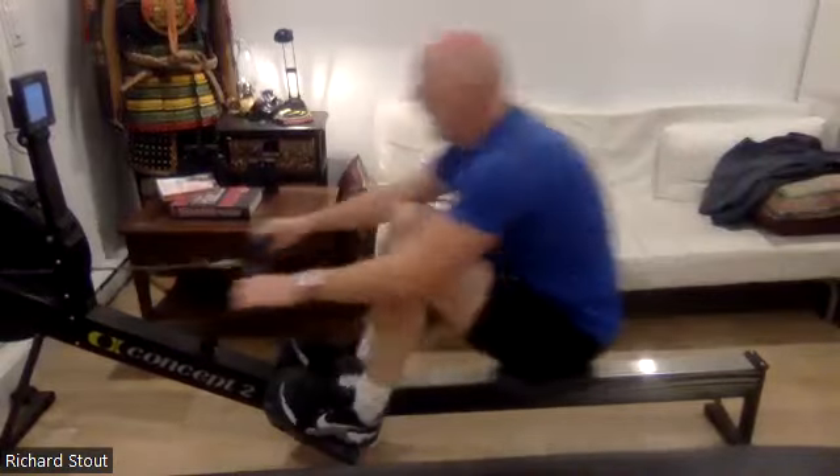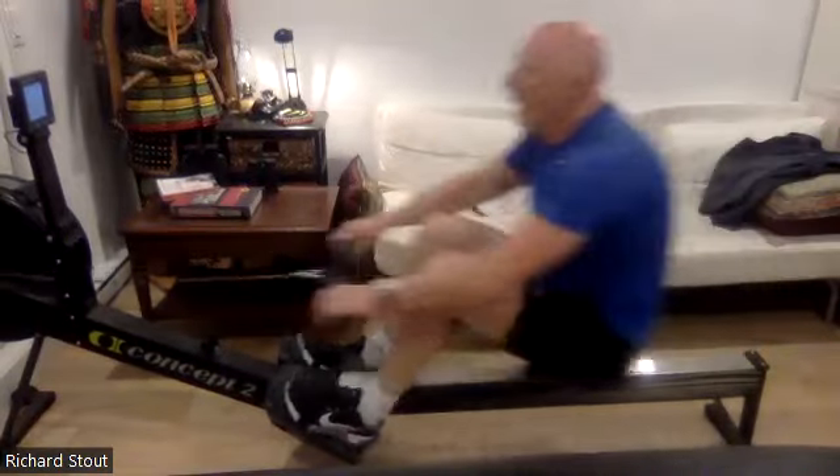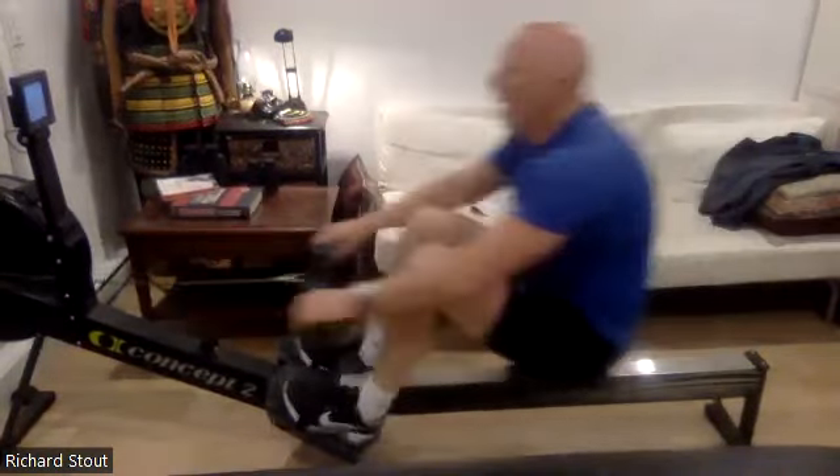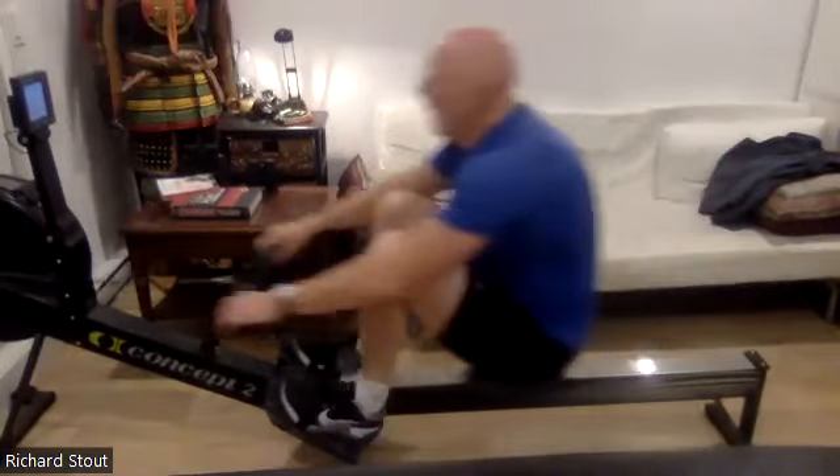That's it — two power tens and we're there. Press it out, drive the knees, accelerate the shoulders past those hips, and bring that handle in with a snap. Everybody feeling good — less than 30 seconds, let's go!